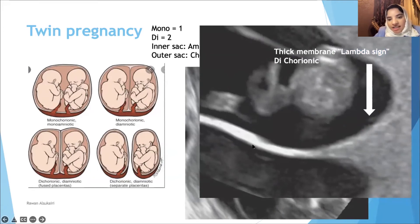The really thick membrane that looks like lambda — the lambda sign between the two babies — immediately tells you this is dichorionic diamniotic, because it's lambda.